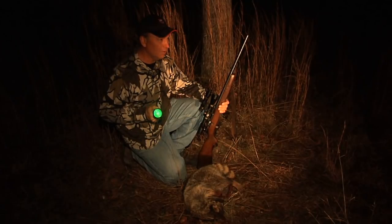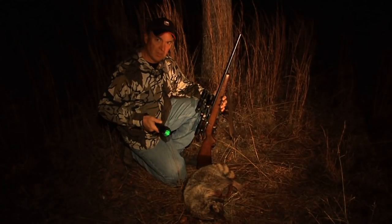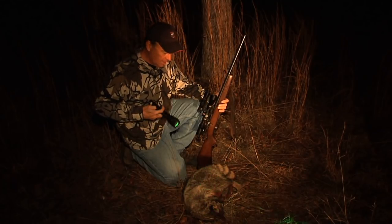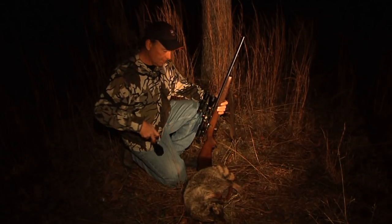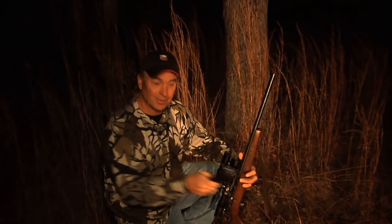If you're going to go out and do this, make sure that you have permission. Make sure that it's legal in the state where you are — we air all across the country — and make sure you're careful. When you're hunting at night you've got to really, really be careful. But get one of these Laser Genetics lights and it's an equalizer.